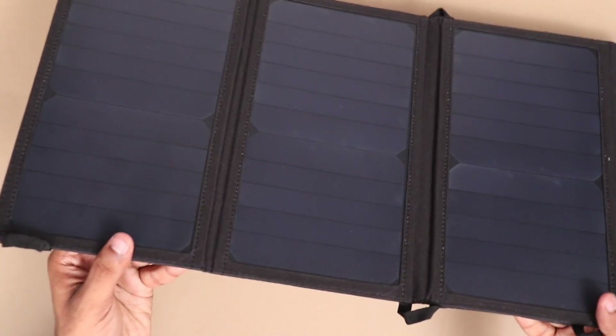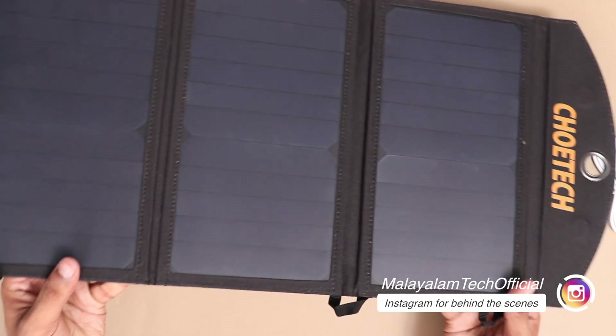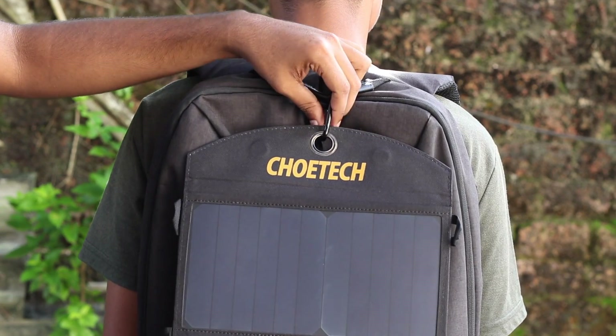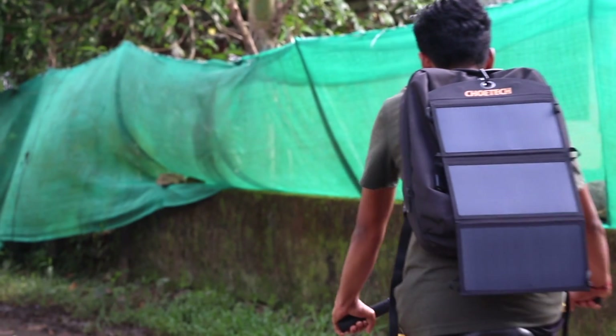This has a magnetic lid. When you open it, there are 3 solar panels — 11 panels in total. It is a robust design, a well-built quality product. It is water resistant. There is an eyelet and a light on it.